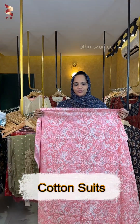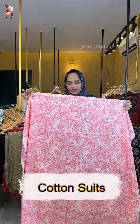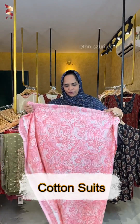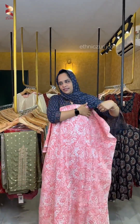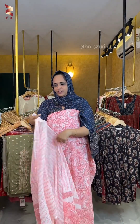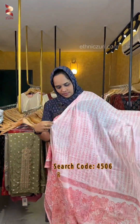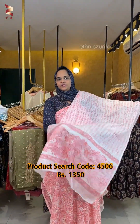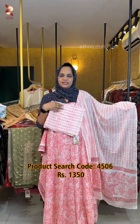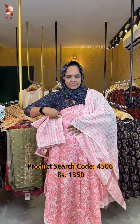This is a pink-peach combination with a print pattern on the top. This is a cream-and-pink combination with a print. This is a pure cotton fabric. The price is ₹1,350.